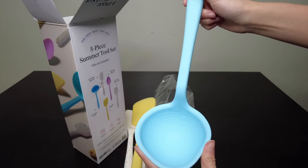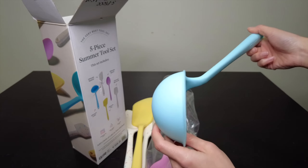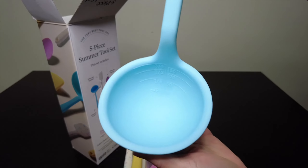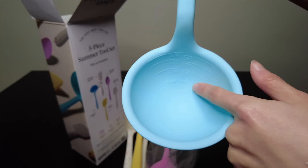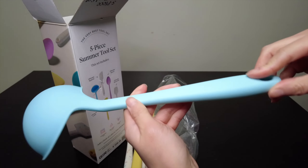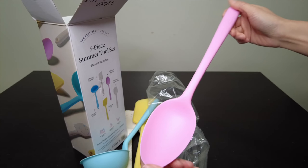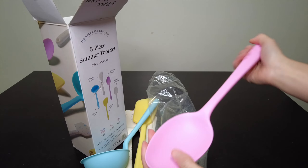The ladle is one of the main reasons I wanted to get this set. I'm looking for tools I can use to scoop through pots or pans without scratching the surface. This is kind of cool — it has measurements showing how much you're scooping in cups and milliliters. It also has the GIR branding on it. And here is the Ultimate Spoon, which also feels very sturdy.